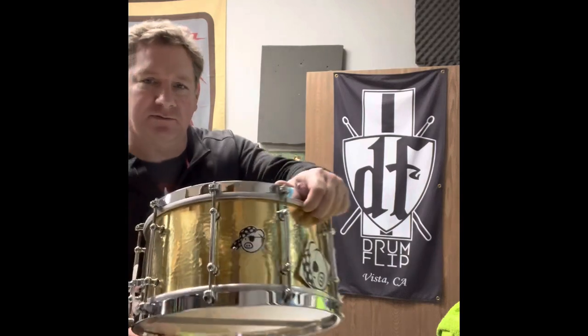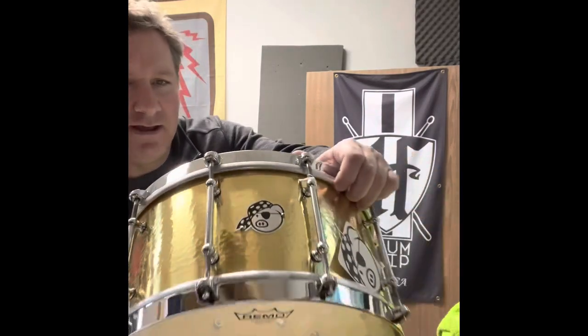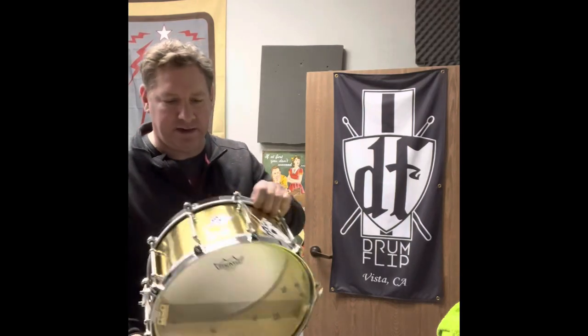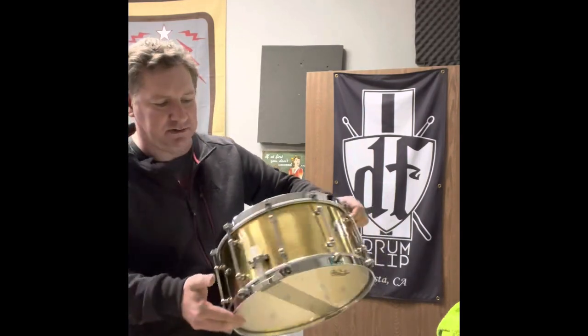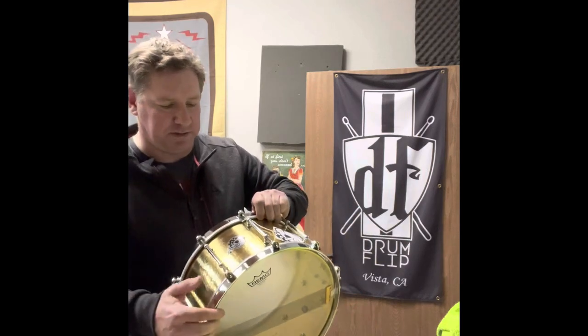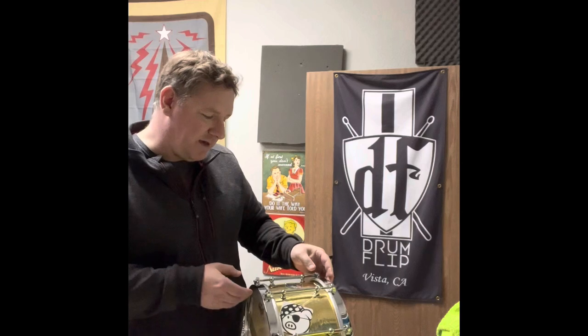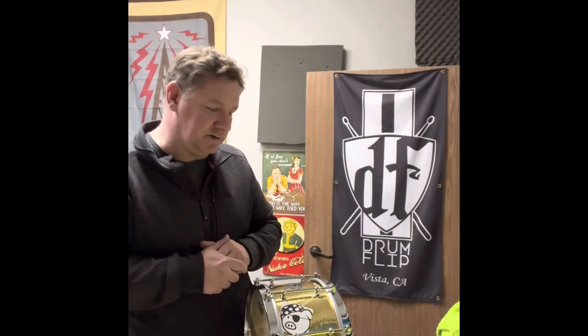This one we have left is available at drumflip.com — don't sleep on that. We're gonna have some pictures of this up on our website. It is a glorious, wonderful hammered brass snare drum, ten lugs, flange tubes, one of ten. Thank you so much Pork Pie — proud to have this snare. Check it out on drumflip.com or come to the shop and snag this, because I kind of want to keep it. Bye!